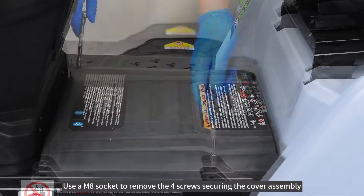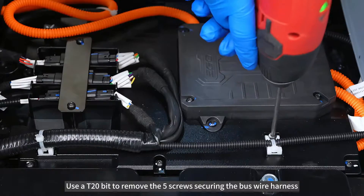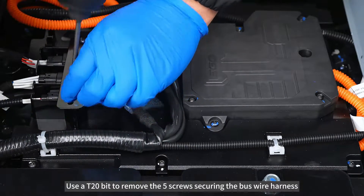Use an AM8 socket to remove the 4 screws securing the cover assembly. Then use an AT20-bit to remove the 5 screws securing the D-harness.